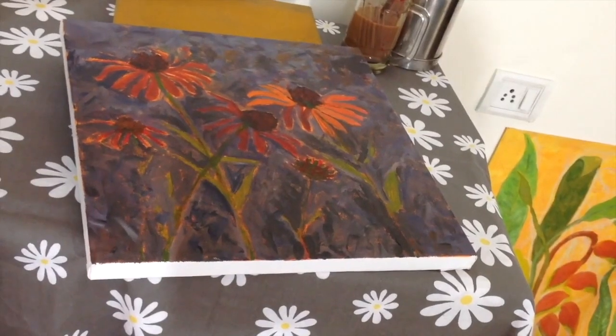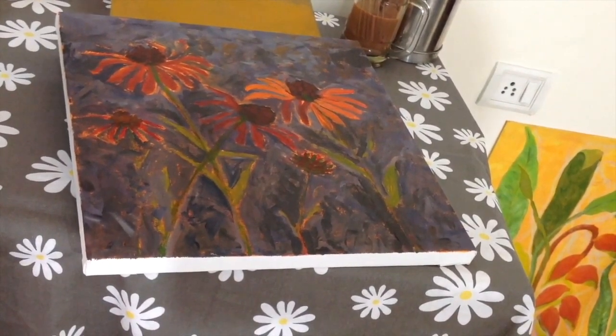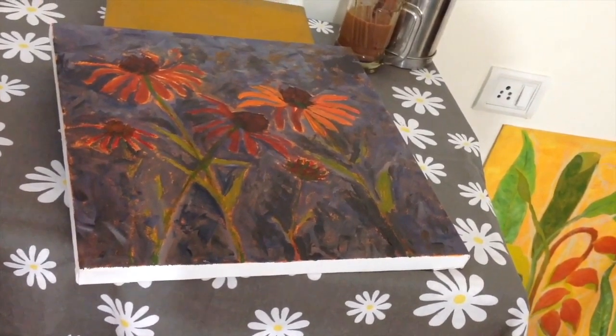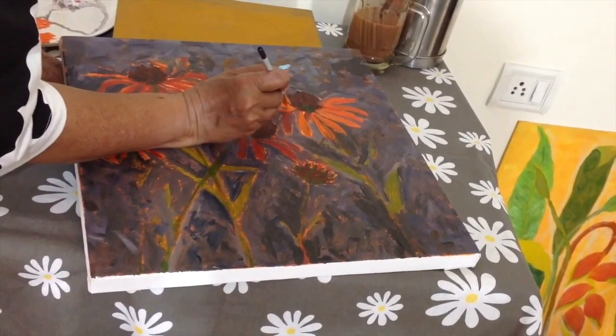I've taken some orange, a little yellow, mixed it up, with a little bit of crimson through. Now I'm doing the second layer of the petals.